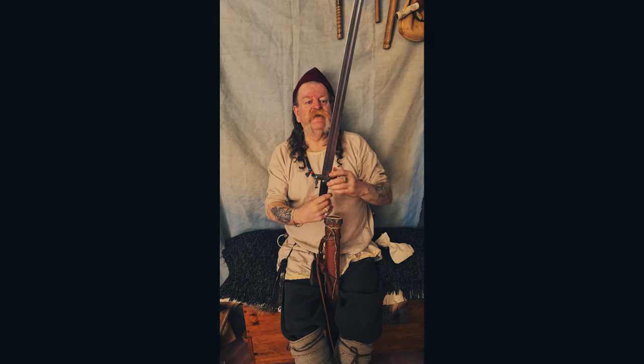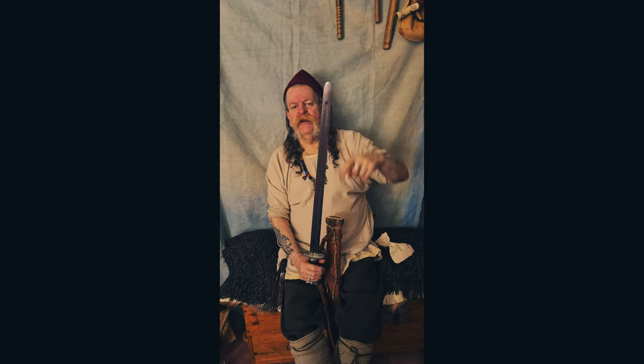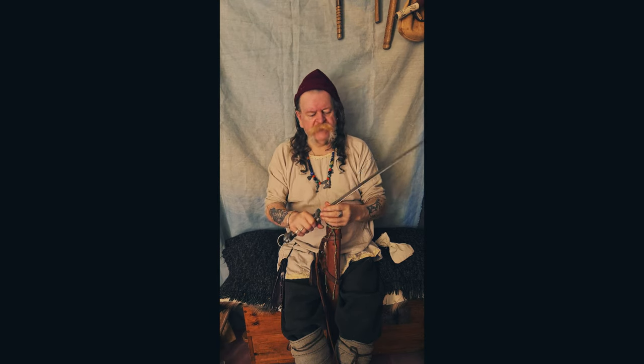Here we are. Let's take it out of its scabbard. Double-edged, didn't have much of a point. It was the strength of the blow that mattered.